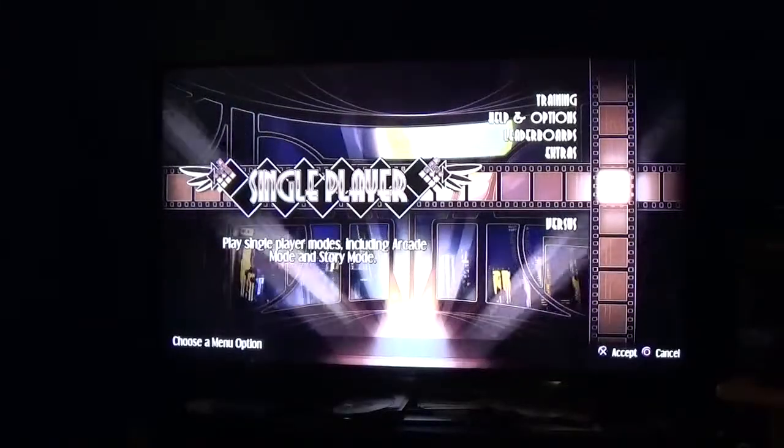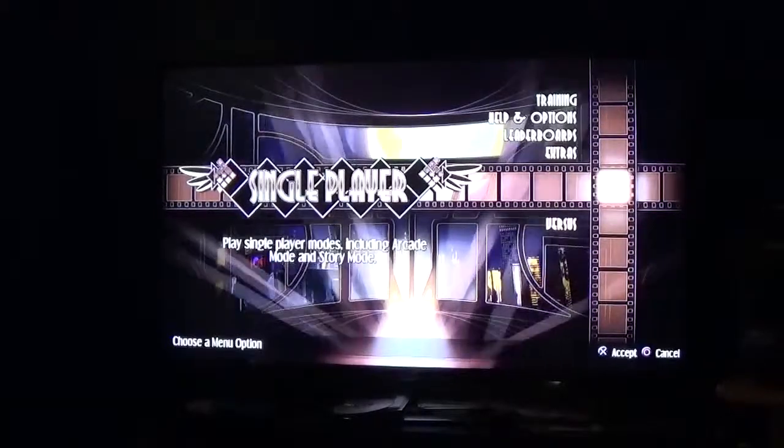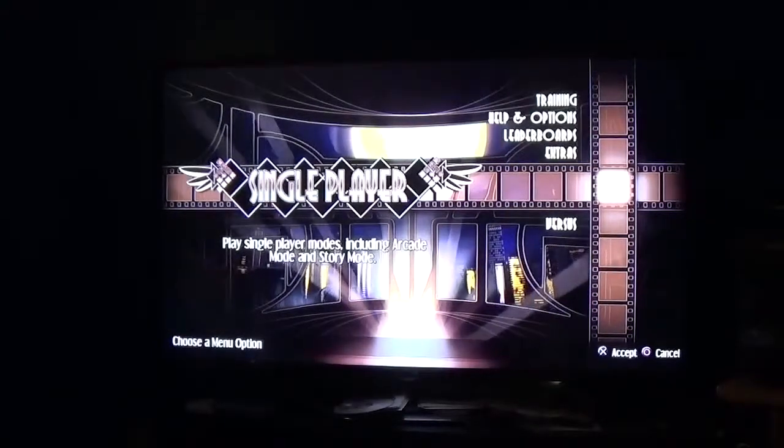What is up everyone? Random Ron back with another test video. So if you remember about three months ago, I tested out whether a PS3 fight stick would work with a PS4 version of Mortal Kombat X — however you want to call it.